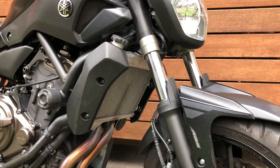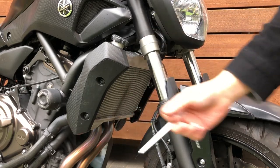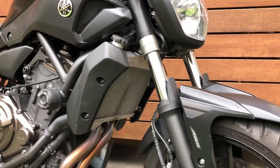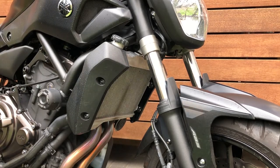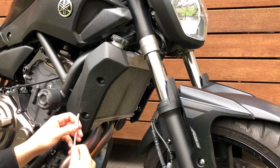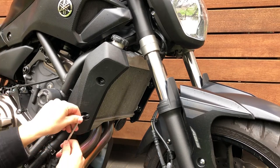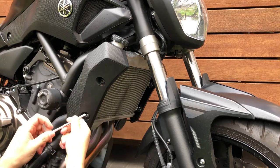Okay everybody, let's do this. You need two things: you need a 3/16ths Allen wrench, and of course you need the new radiator guard. All right, so let's jump into this. I'm going to use paper towels and throw all of these in. These should come out fairly simple.